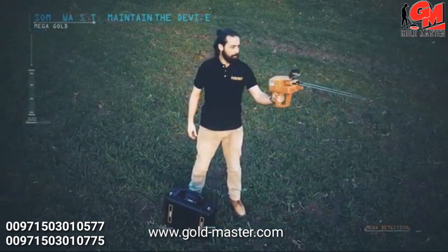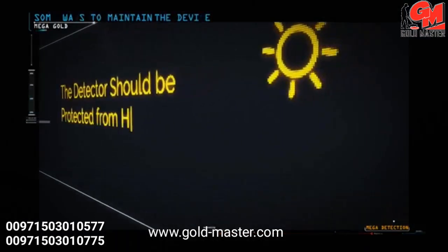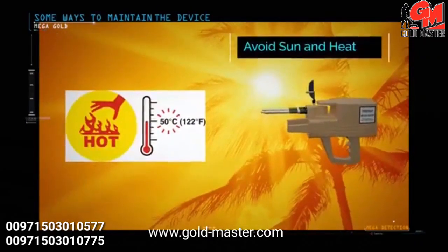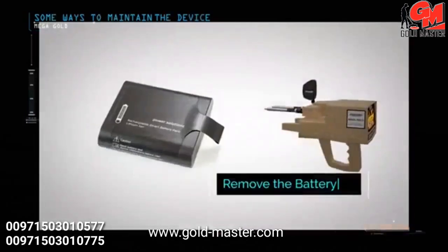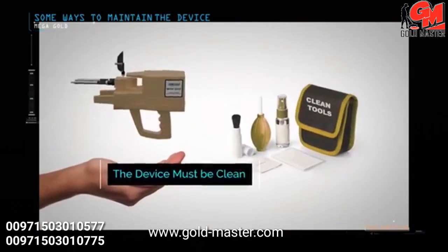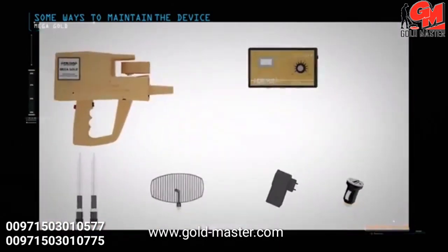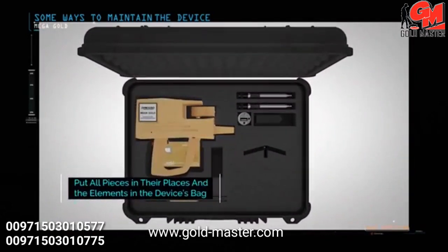Some ways to maintain the device: the detector should be protected from high levels of heat and cold. The device must not be placed in the back of a car or under the sun on hot summer days, or outdoors in winter. Remove the device battery if you do not plan to use the device for extended periods such as a month or more. The device must always be kept clean after each use. During transfer of your device, remove removable pieces such as search antennas, sensors, etc., and place the device in its case in the specified place; pieces should not be placed in other locations.